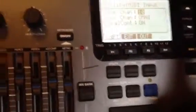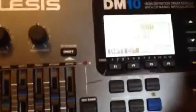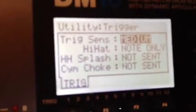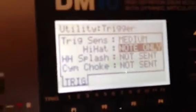Press Utility and MIDI, then Utility and Trigger. That brings up Trigger Sensor. For the Hi-Hat, set it to Note Only — I find if you have it on Note Only it works quite well.